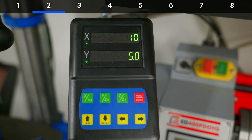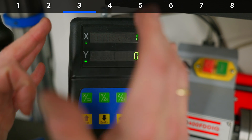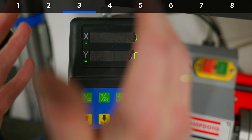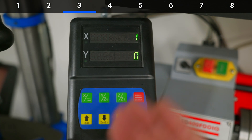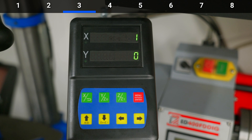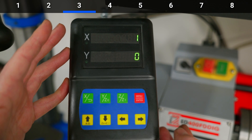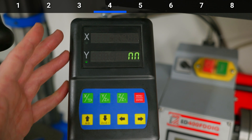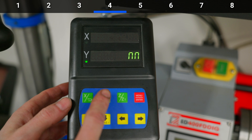The third setting is the direction of the axes. When I got this it was set to zero-zero, so I switched around the X-axis direction. You choose whether you want the axis to count upwards when you move it to the right or to the left. I found a certain setting to be the most logical one for me.